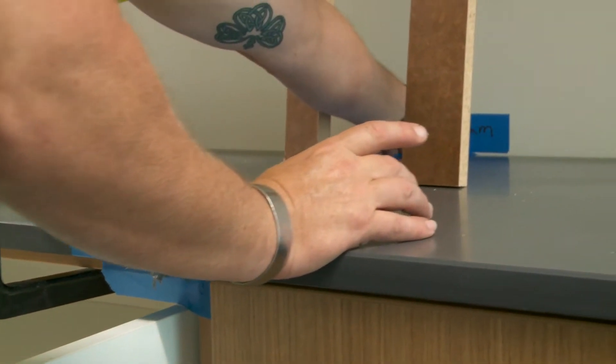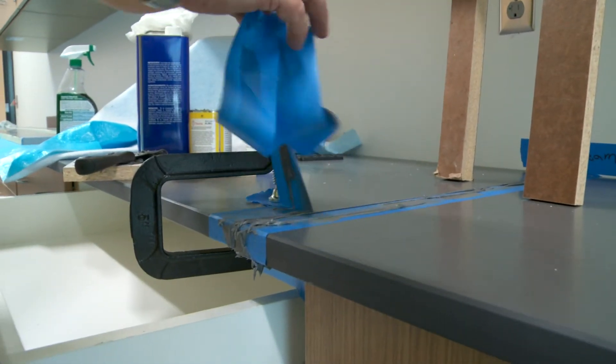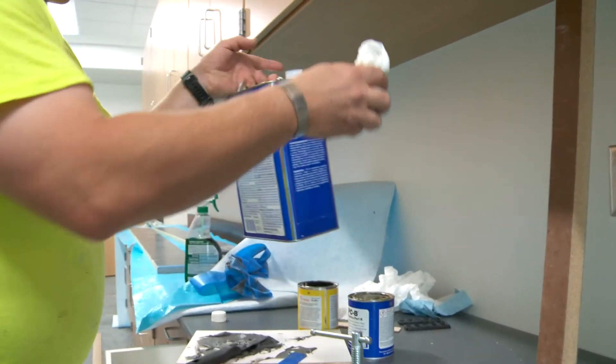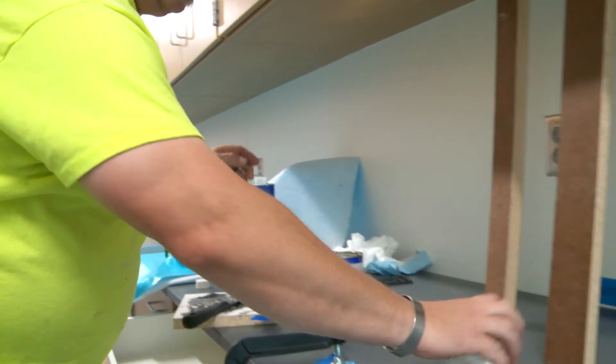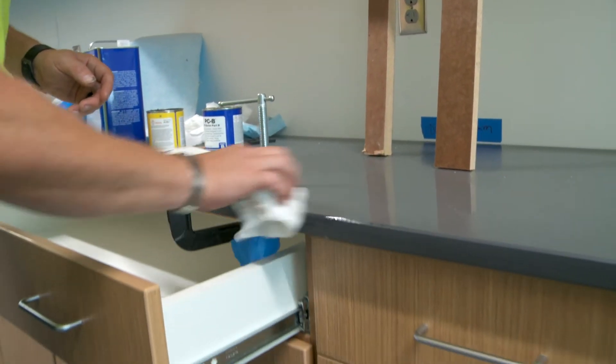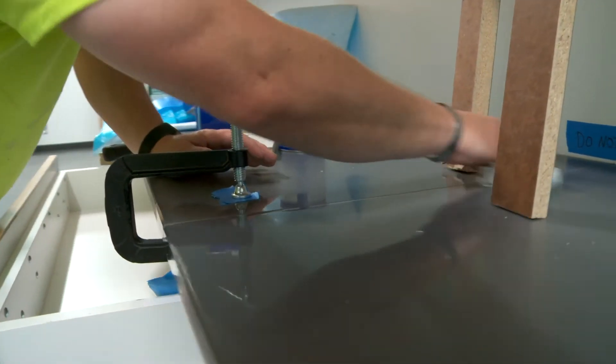And then I'll peel my tape off. You can use denatured alcohol or soapy water to just kind of clean that off a little bit — it kind of helps get some of that residue and glue off.